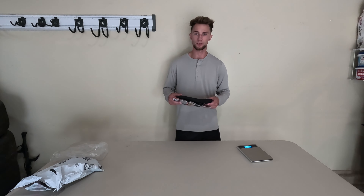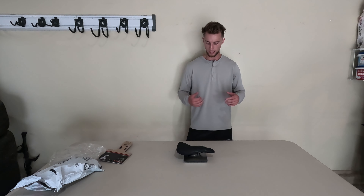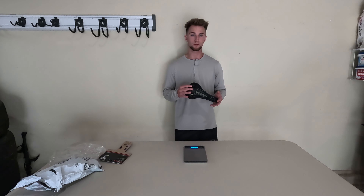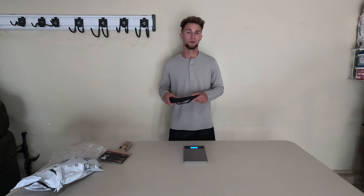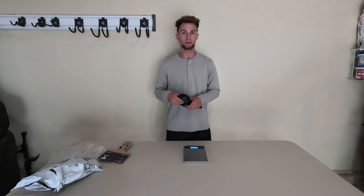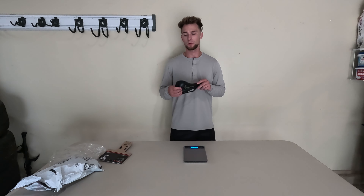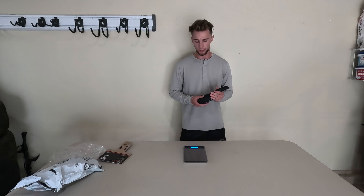The seat comes in at 281 grams. This is the medium steel, so it's a little bit heavier than some of the other options. I was more worried about comfort to be honest — I would rather have comfort and a little more weight rather than a lightweight seat that just does not feel good. This is going on my trail slash enduro bike, so I definitely want the comfort there and I'm not too worried about the weight.